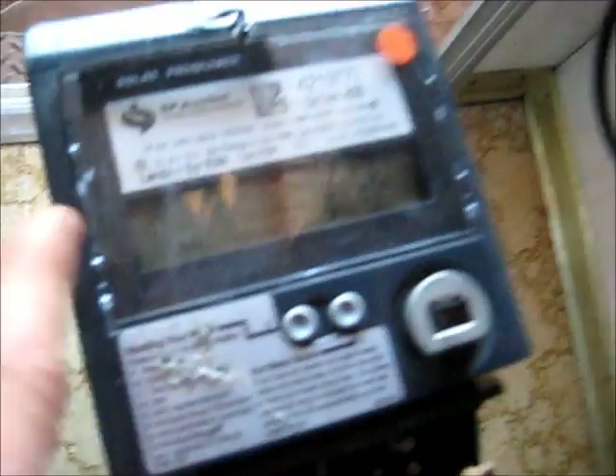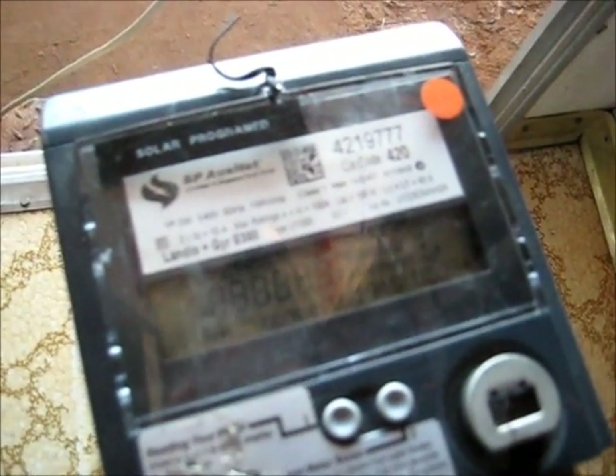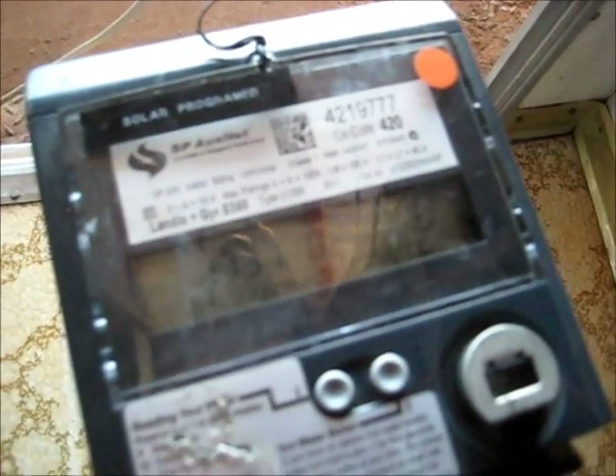I don't know why that light is not flashing there. One phase, Type 45, 50 hertz, 1 watt-hour per impulse. Class 1, NMI: 14-2-47. L1 equals LT equals 40 amps. Load Made: 100 amps — it's a 100 amp meter.